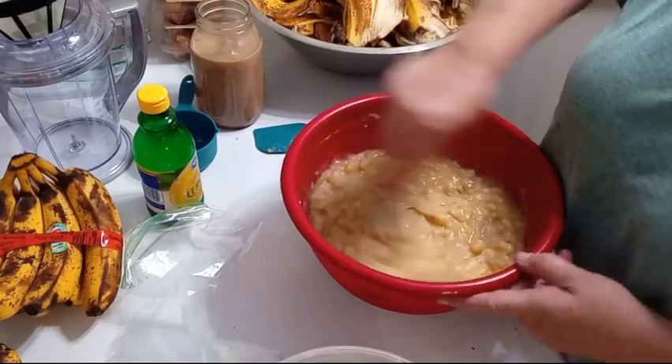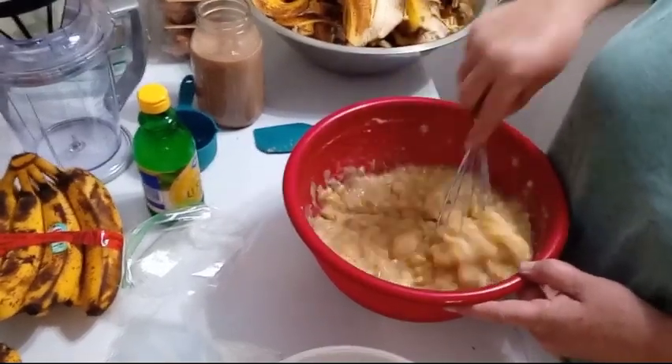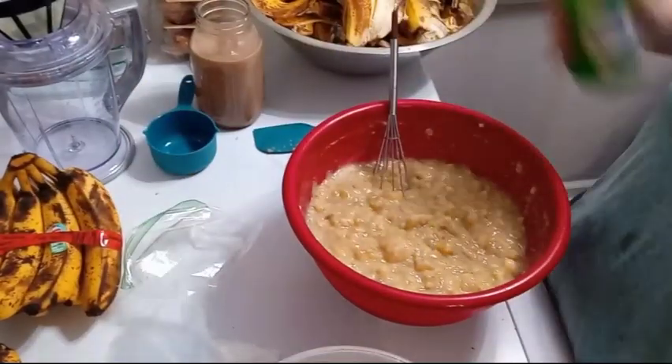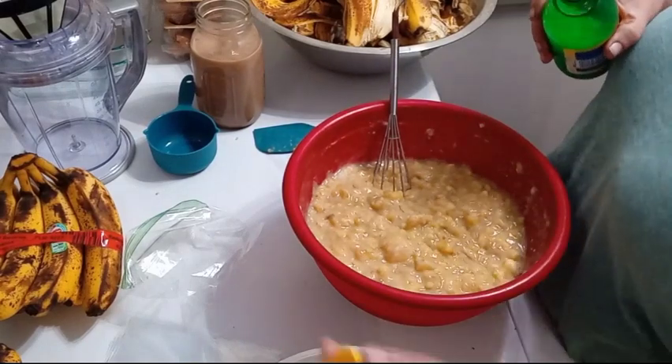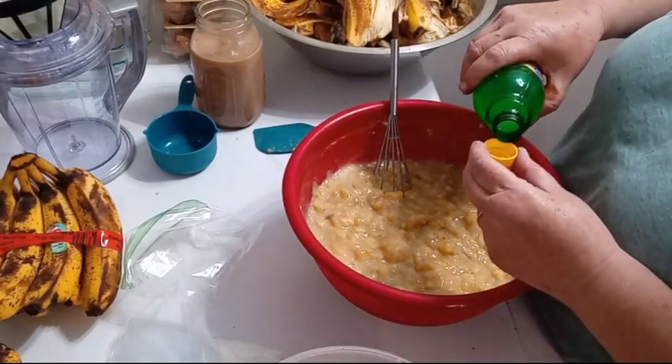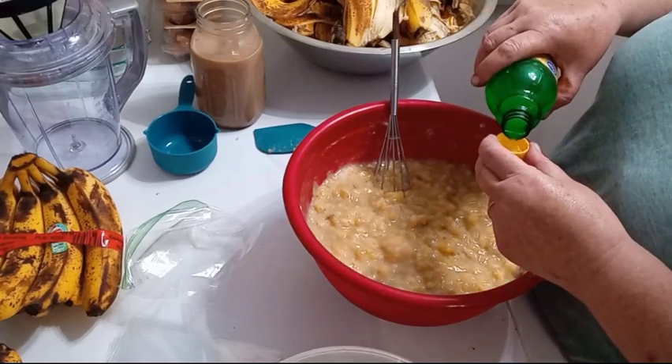To keep it from going really ugly in the freezer, I'm going to add about three capfuls of lemon juice.